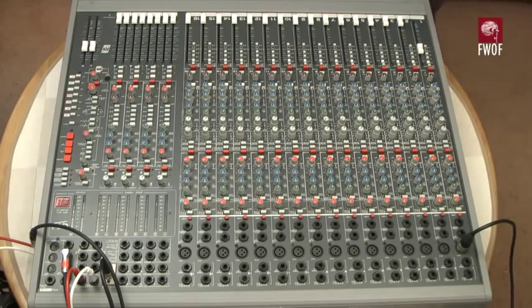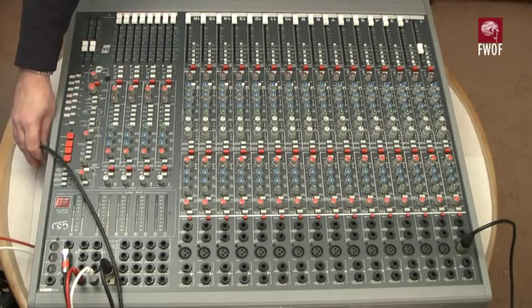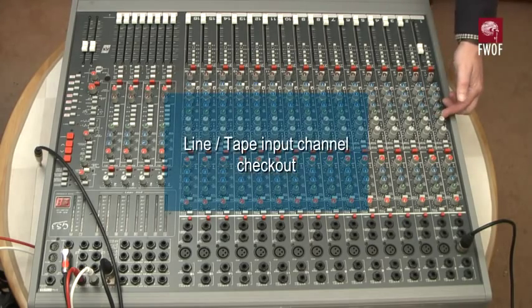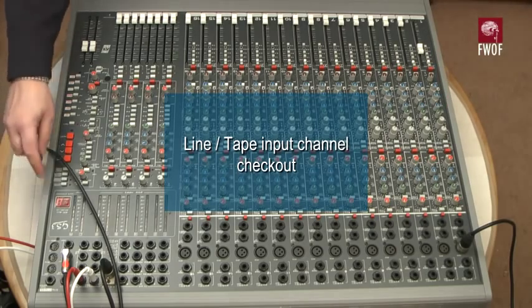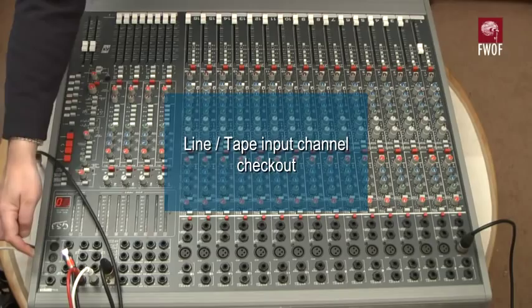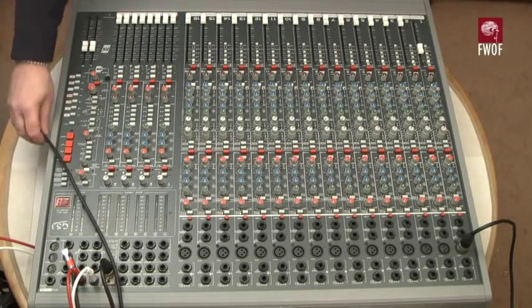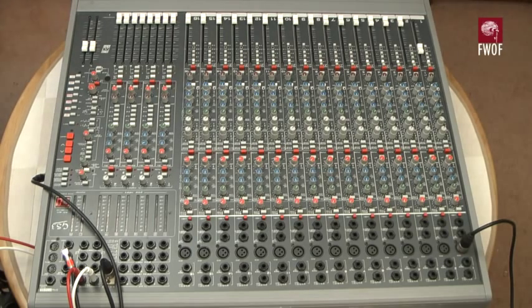What I'm going to do now is take the output from the channel Q — that's this pot here. It doesn't need to be assigned to left-right; the sound will come out of this Q point here as a direct mono signal, and I'm going to inject that into the various line inputs as we go through the console.